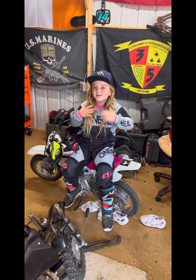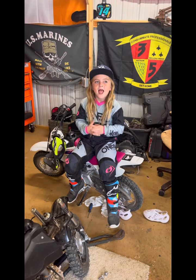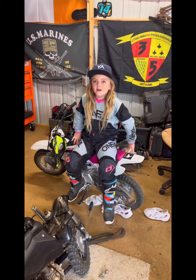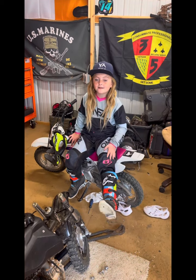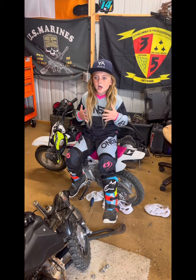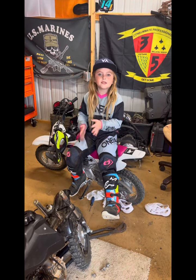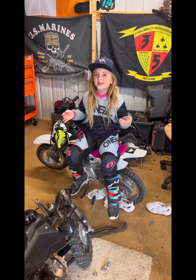Welcome back to our YouTube channel. Today we are going to be learning about dirt bikes and riding gear. We'll also be reviewing my outfit, my boots, my helmet, and stuff like that. Let's get into it.